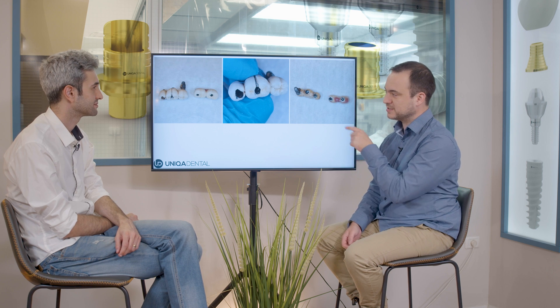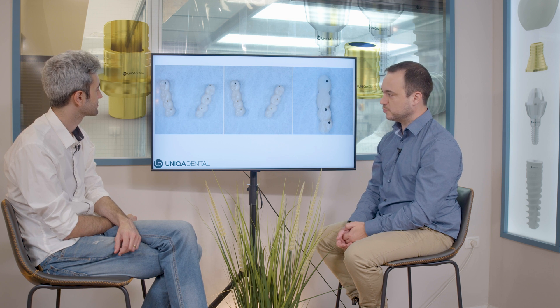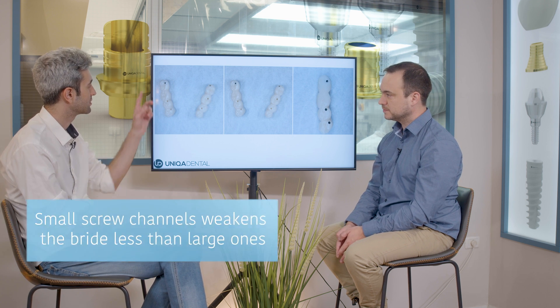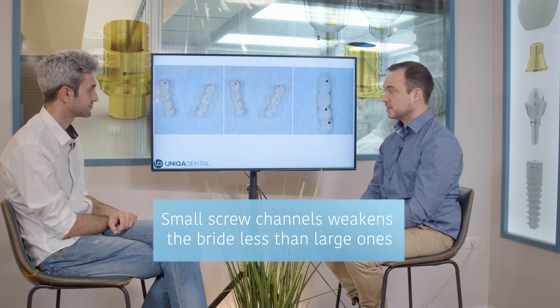I bet it came out easily — yes, it came out easily. You don't need to do anything; if it was a single tooth, you just take out the tooth with the implant. We made new bridges for the patient — PMMA bridges with small screw channels to make the bridges as strong as possible. If you see a PMMA with a small screw channel, you know a sleeve was used. In many cases it's better to use a sleeve because you don't want to tighten a screw directly on PMMA, since PMMA is a soft material and with time it can unscrew.